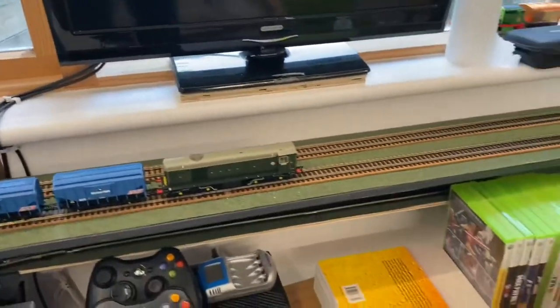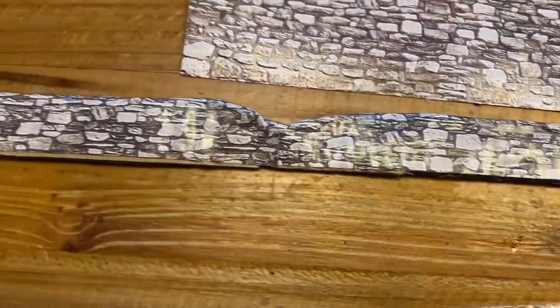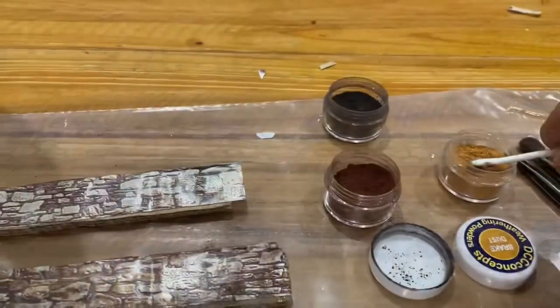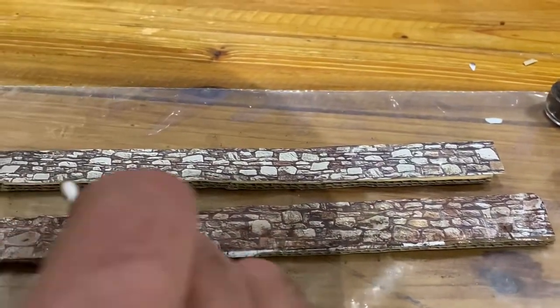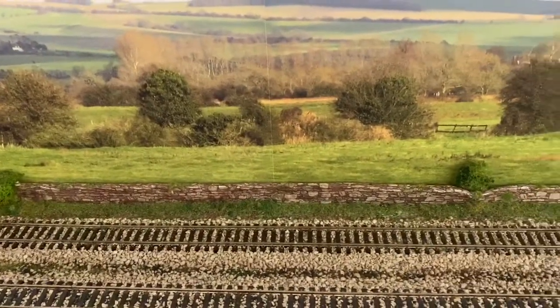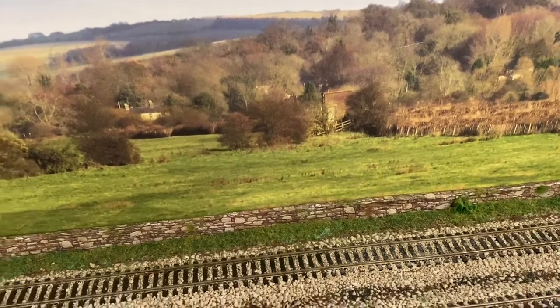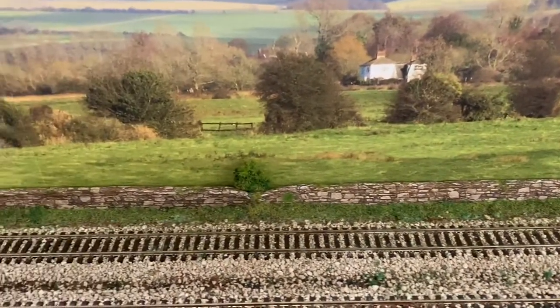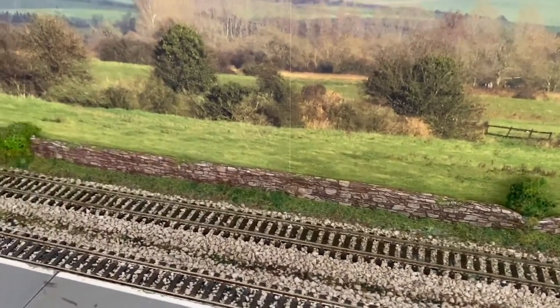Before I start on the actual station I just wanted to blend in the backscene to the actual railway. I thought the best thing to use here, as opposed to just putting a hedge, is to do a dry stone wall again. This worked quite well on the bridge, so I've done something similar — just wrapped some paper around cardboard, then weathered it with weathering powders and made it look aged. The wall is now in place with some grass and earth bedded in, and it runs right up to the ballast. I think it looks pretty effective, especially from a distance.